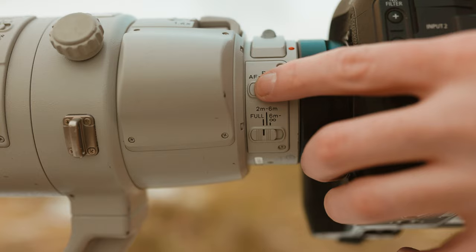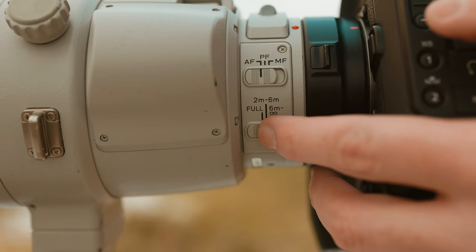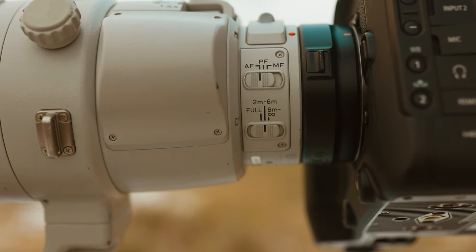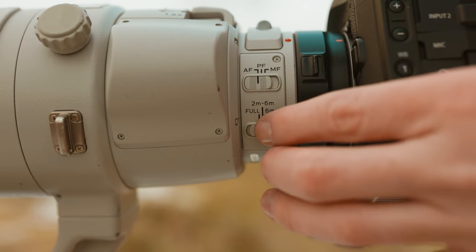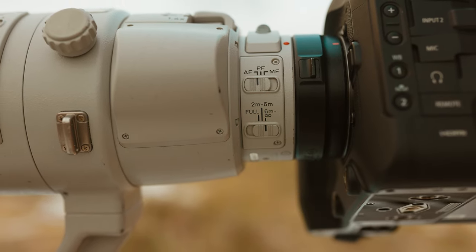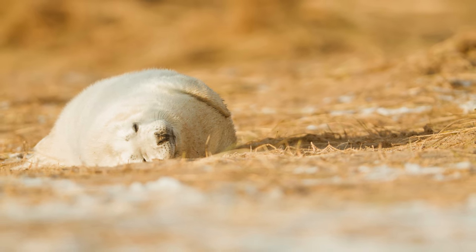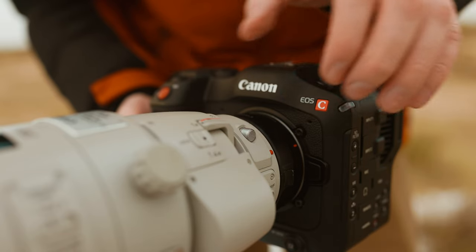You've also got a great amount of customization options. There's an autofocus to manual focus switch, and just below that a focus limiter switch with three different modes: full autofocus, two meters to six meters, and six meters to infinity. If you're struggling with autofocus or always focusing on subjects at a certain distance, you can dial in the focus limiter to get slightly faster autofocus.